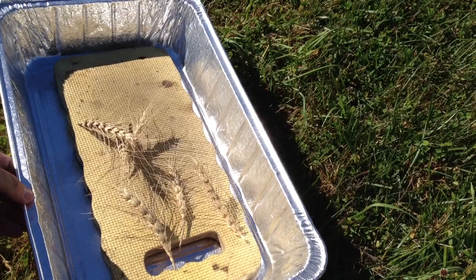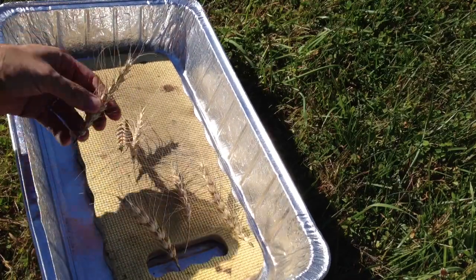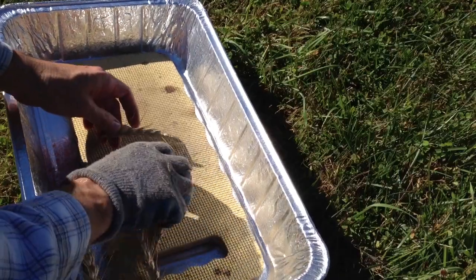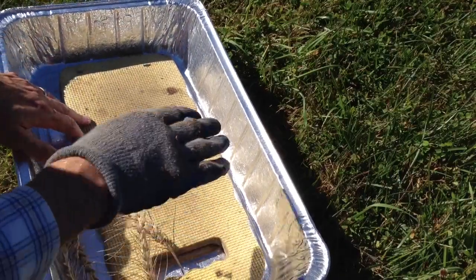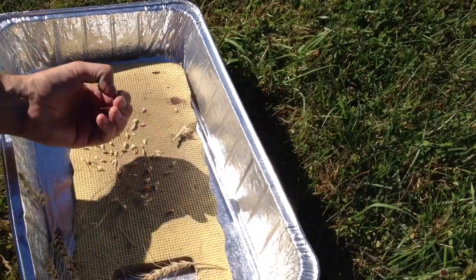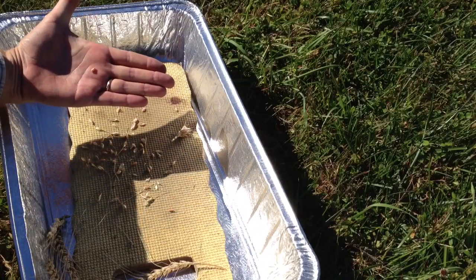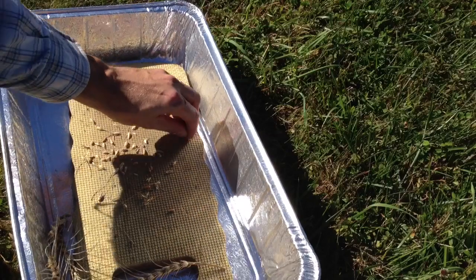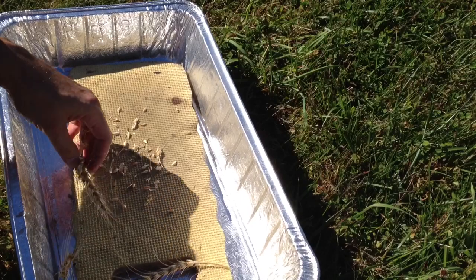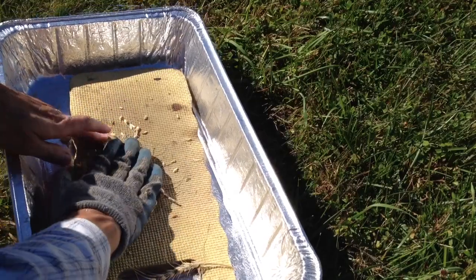What we have here is just an aluminum pan and this is just like a kneeling pad from the garden, and here's some of my benotka. All I'm going to do is with a gloved hand I'm just going to rub one of these at a time like this. There is your seed. So I'm just going to keep doing this, rubbing these seeds and breaking them apart, getting that seed out, and then I'm going to winnow it, which is to kind of blow it up in the breeze and let it flow and get that chaff away.